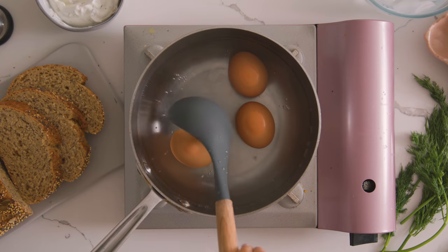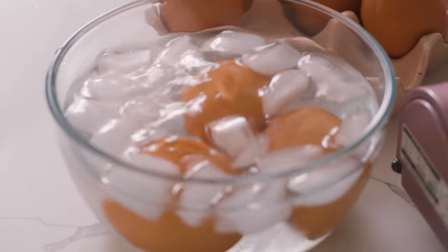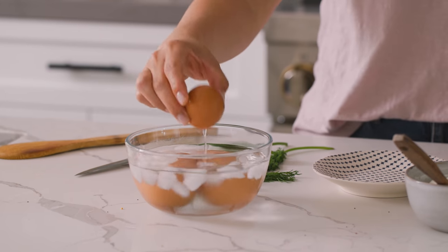Once our seven minutes are up, I'll drop them into an ice bath to stop the cooking and to cool the eggs down. And once they're cool enough to handle, I'll peel them and cut them in half.